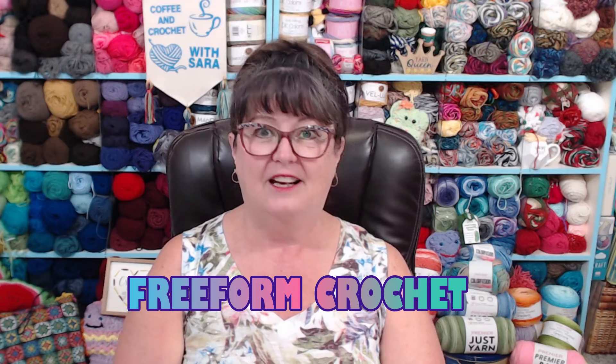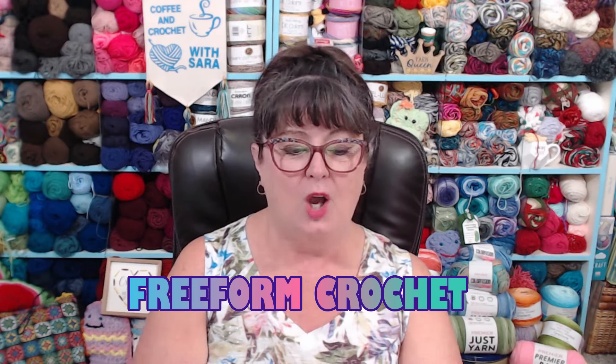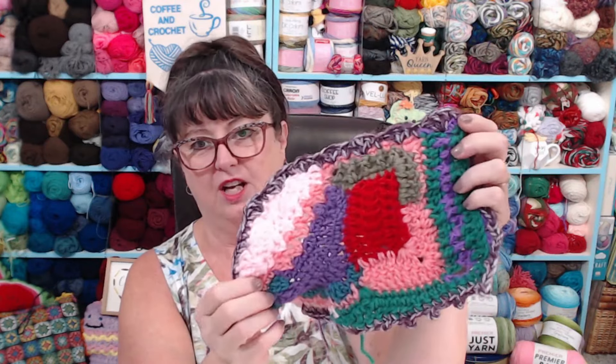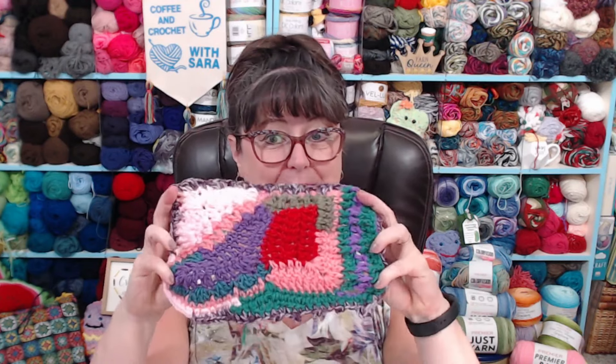Let's talk about what today's topic is, and that is free form crochet. Have you ever tried it? When I was first learning to crochet, I would make these really odd swatches. And sometimes they looked like this. When I would learn a new technique or stitch, I would just add to it. I never heard of free form crochet — I just made these crazy swatches, then put them all together and made something funny with it.